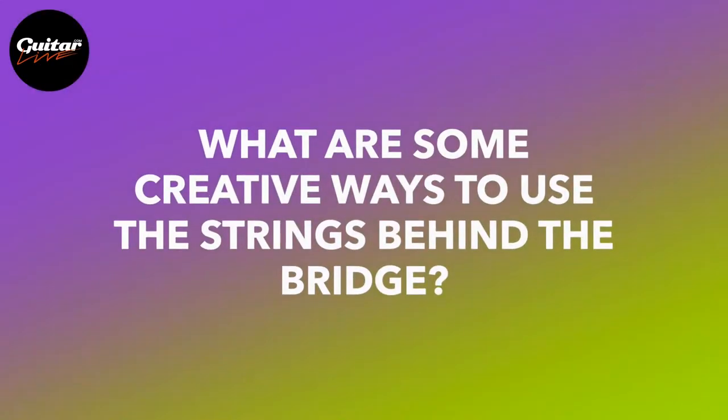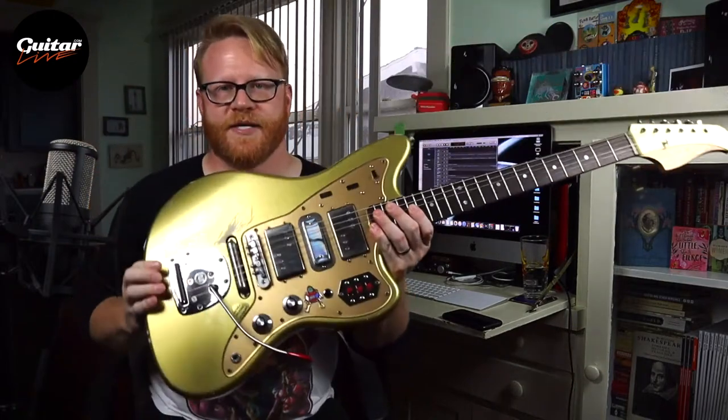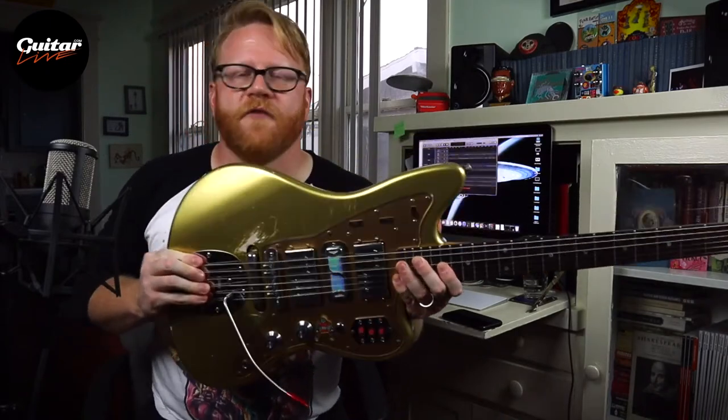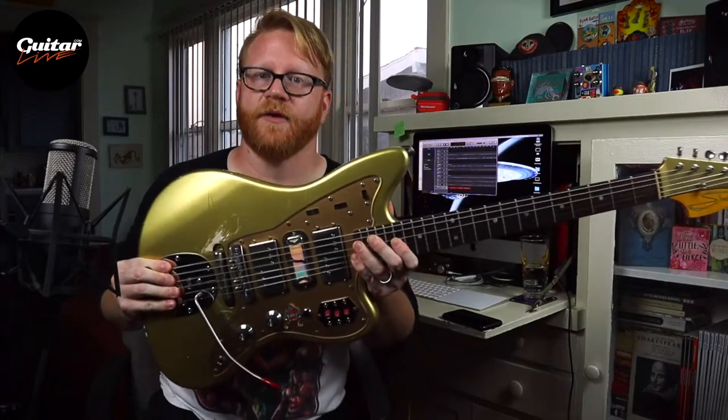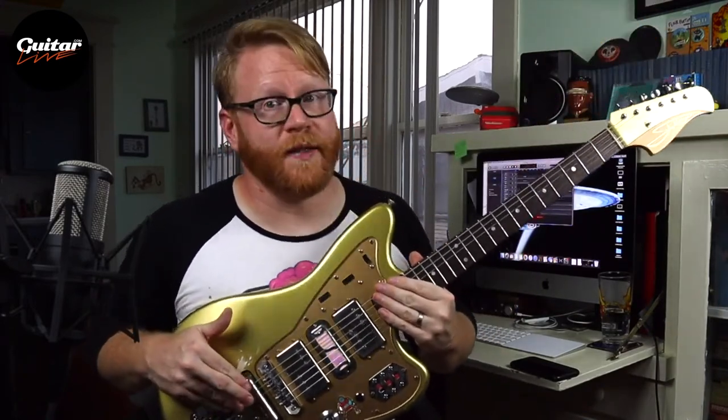Next question, and this one seems tailor-made for me: what are some creative musical ways you can use the strings behind the bridge? Friends, this is my favorite part of these guitars. I don't think Leo Fender had this in mind when he designed them. But behind the bridge on your Jazzmaster or Jaguar exists an entire world of galactic weirdness you can harness for whatever devious musical needs you have. There are a myriad of ways to play the guitar normally, but if you start experimenting behind the bridge, I promise you, you will never be bored.